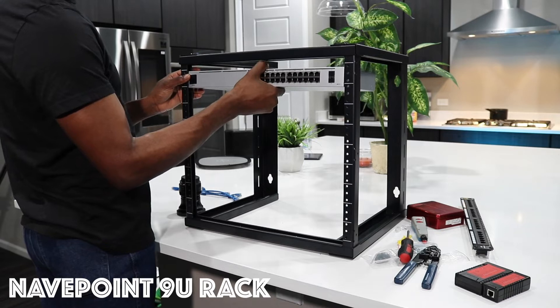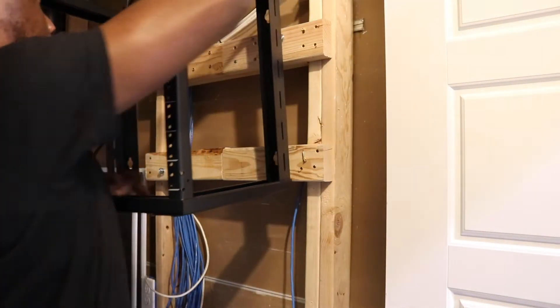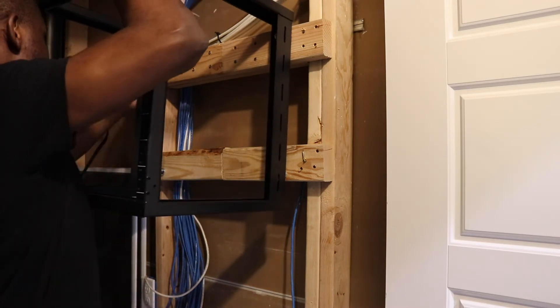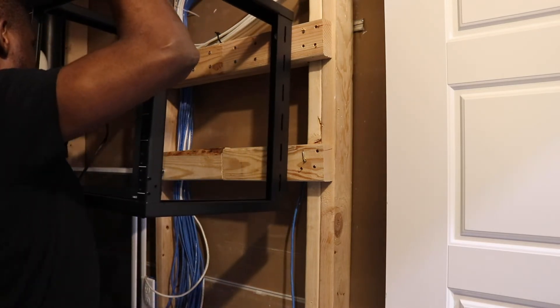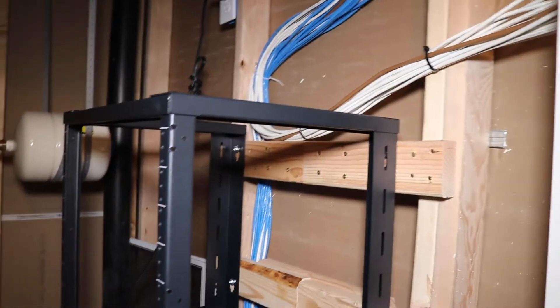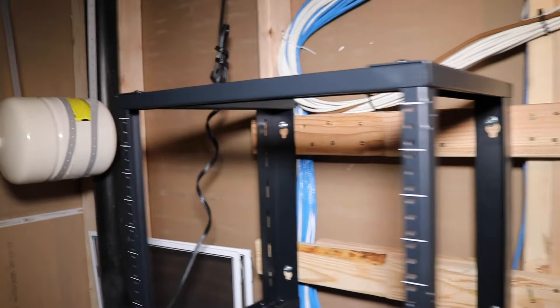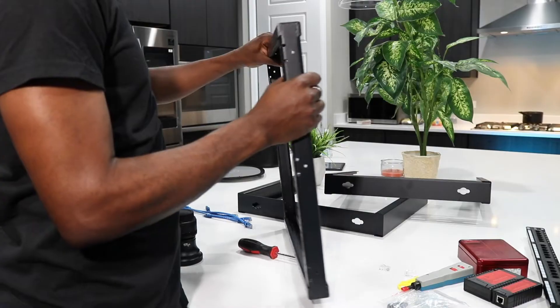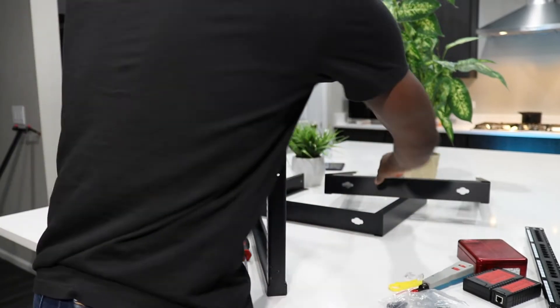First equipment here is the rack. I'm using the NavePoint 9U rack — shout out to NavePoint, I tagged them on Instagram and they tagged me back. It's a good product, very strong and very steady. Some of the equipment I'm going to be using is very heavy, and with this 9U rack I'm confident it's going to do the job really well. It's wall-mounted and looks great.